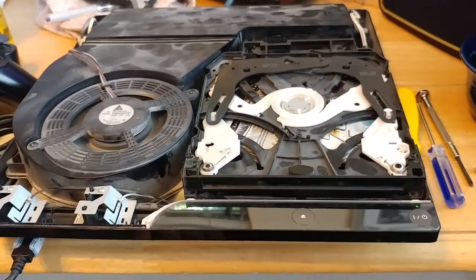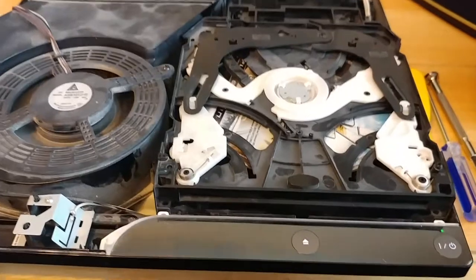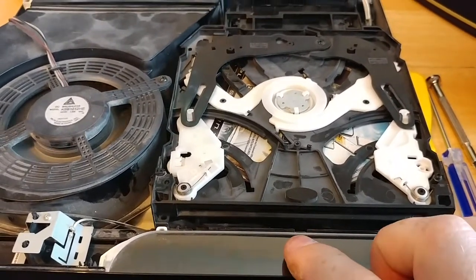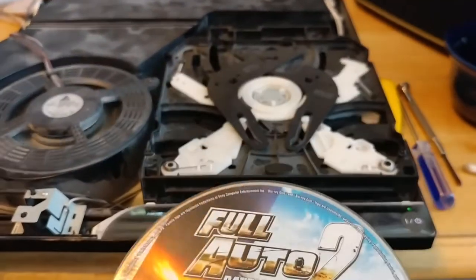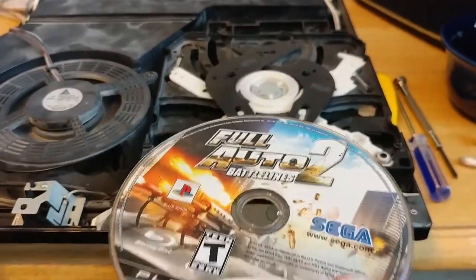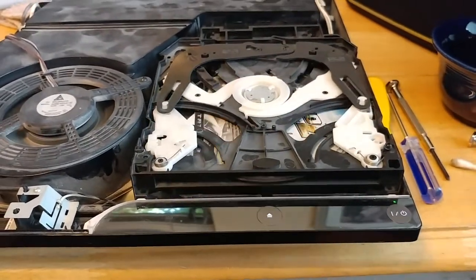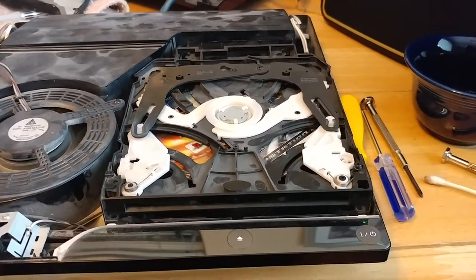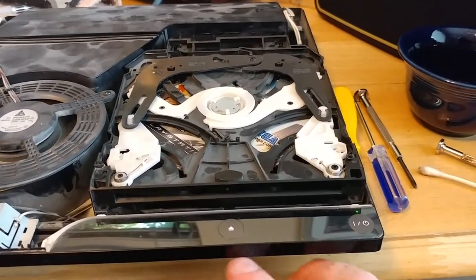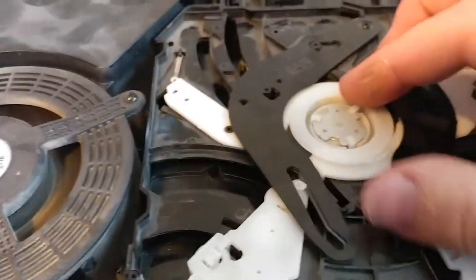Sorry about the interruption there — my phone battery was about to die. So we'll go over this again. You can see that the disc is just kind of sitting in there right now. This isn't about the disc not reading. What it is, is about the fact that it doesn't really feed in the disc quite the way it should. Now it's just not wanting to work for me at all. It was working earlier, of course, and as you start messing with stuff, that's when stuff goes haywire on you.